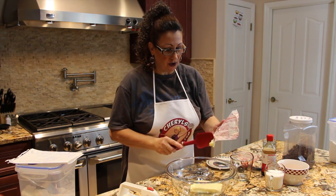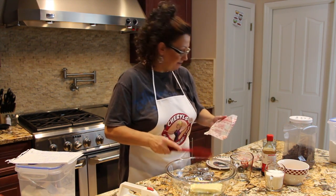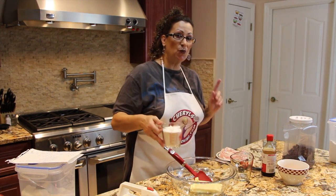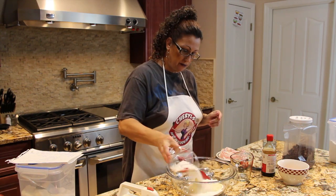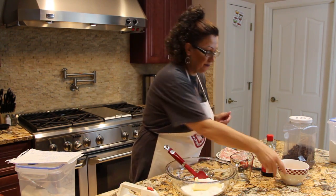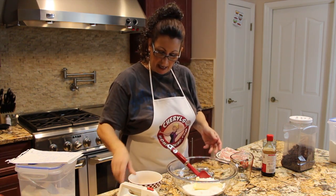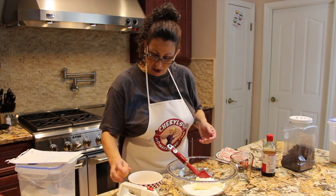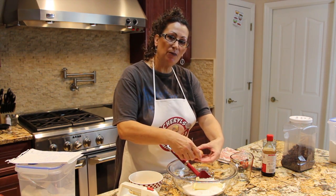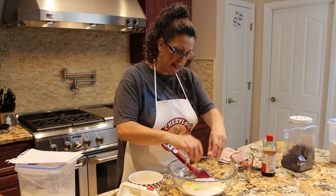These cookies are so good with coffee or tea. To the butter I'm going to place one cup of white sugar. I have two eggs at room temperature — you want to leave your butter and eggs at room temperature because it makes it easier for mixing.